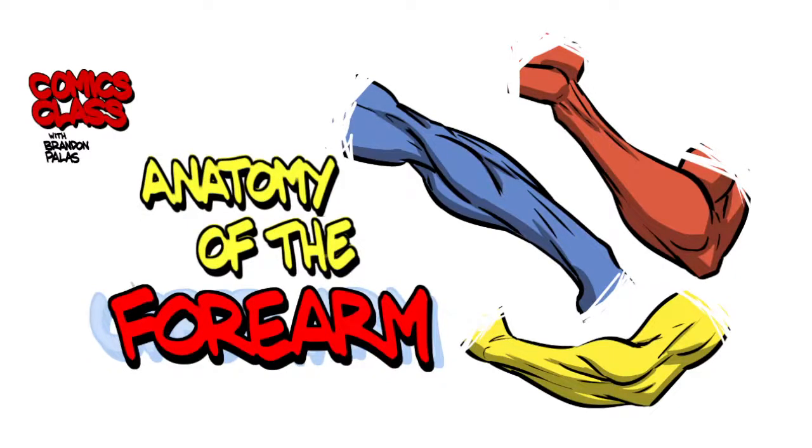Hey everybody, welcome to Comics Class. My name is Brandon Pallas and I'm here to teach you everything I know about comics and art in general, eventually. We're doing our Simplified Anatomy series and we're going to continue with the anatomy of the forearm today.